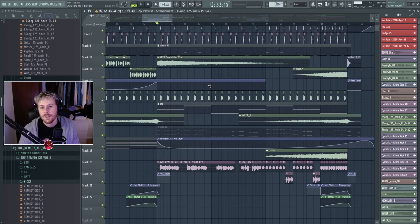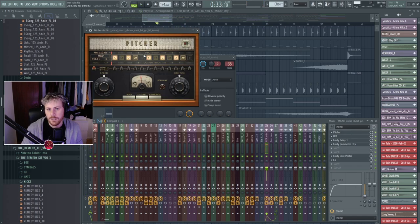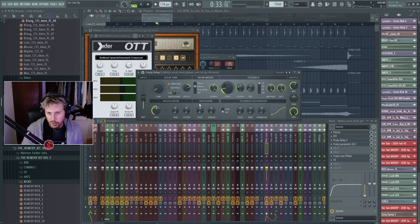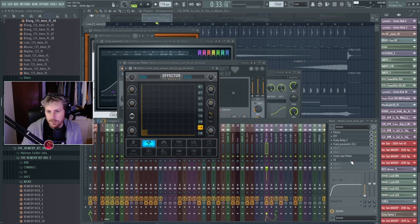Here we go into the vocal section. The original vocal is from our royalty-free sample pack. With post-processing I put Pitcher on it — basically FL's auto-tune. It has some pretty hard OTT, a very short delay, a little bit of EQ cutting, a high-pass that's very low, cutting out the low end, and then a lo-fi filter which I believe I use in the build-up.